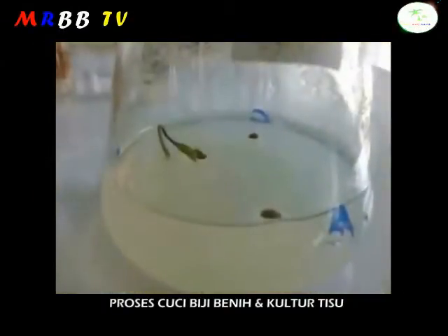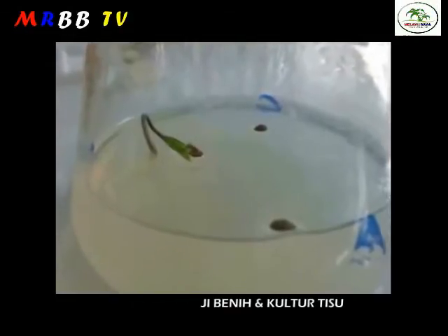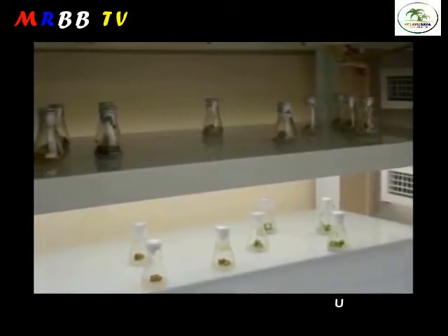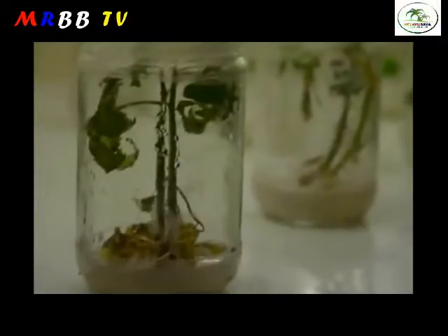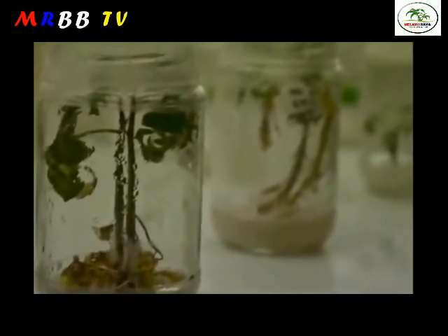Then, seeds are inoculated into a conical flask containing the media. The flask containing the seeds is incubated in a well-lit area. After some period of incubation, seed germination is to be expected. Further observation can be made on the morphology of the plant after a few weeks.